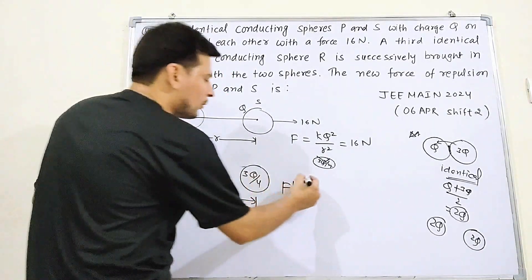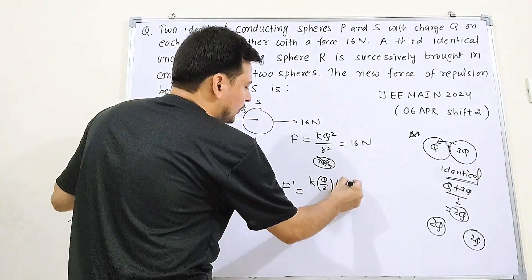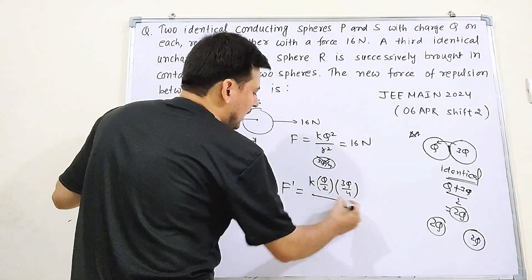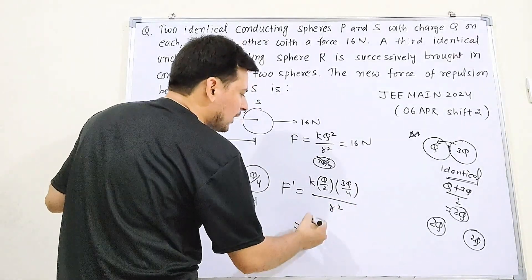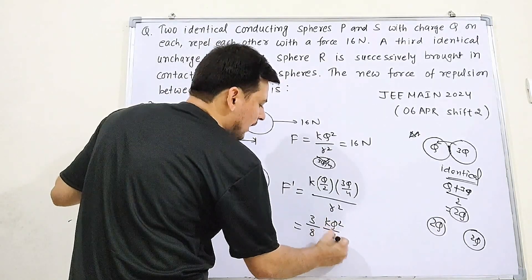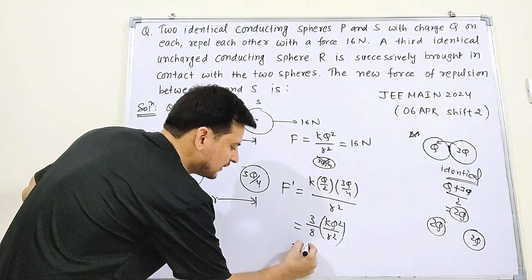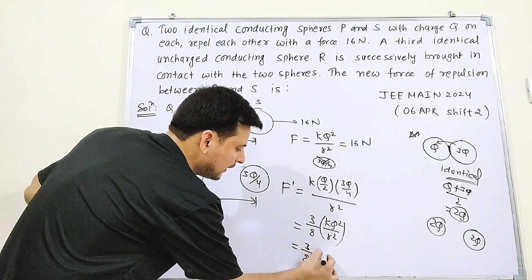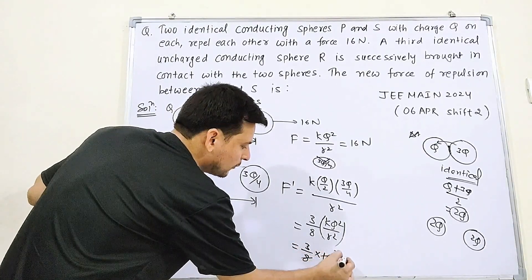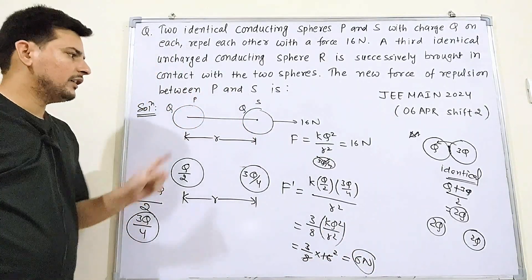Now we apply Coulomb's law for the new force between P and S. F_new = k × Q1 × Q2 / r² = k × (Q/2) × (3Q/4) / r² = (3/8) × kQ²/r². Since kQ²/r² = 16 Newton, the new force = (3/8) × 16 = 6 Newton.